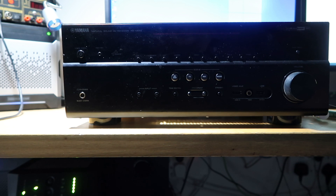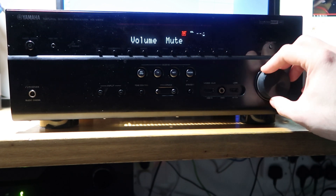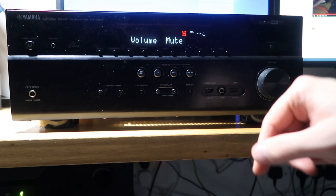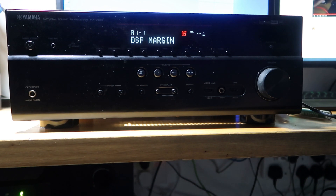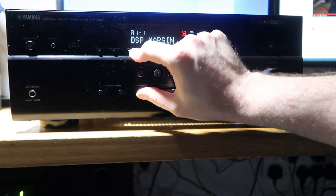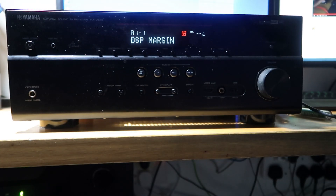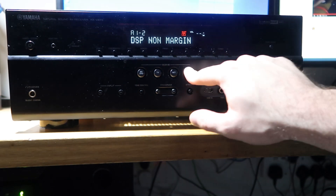Hmm, more investigation required. I'll do some digging and I'll come back to you. After a little bit more diagnostic work and resetting the controller, as you can see, it's now on and it seems to work absolutely fine. It just needed a reset. In order to do that, I had to hold the info button and the tone control and press the power on button at the same time. Then I got it into that mode, turned it off and back on, and now it's playing ball absolutely fine.